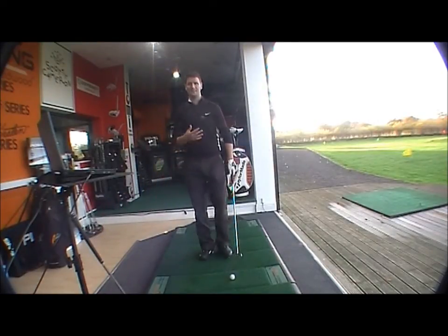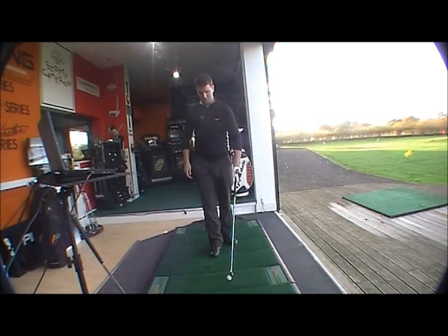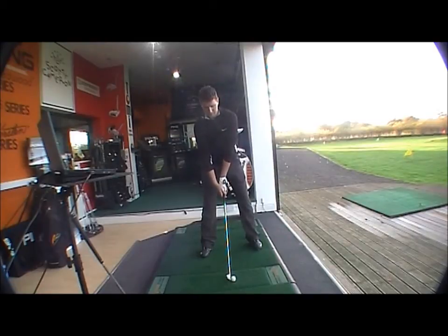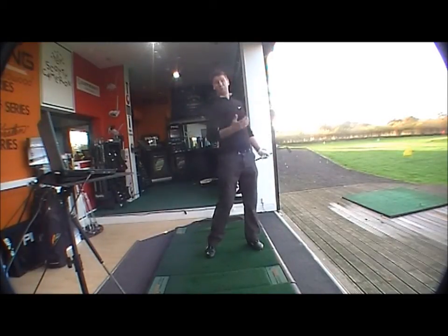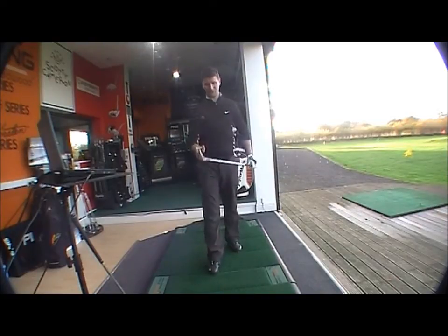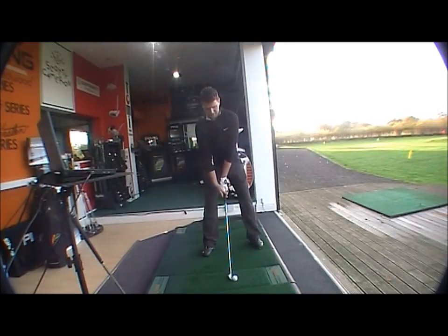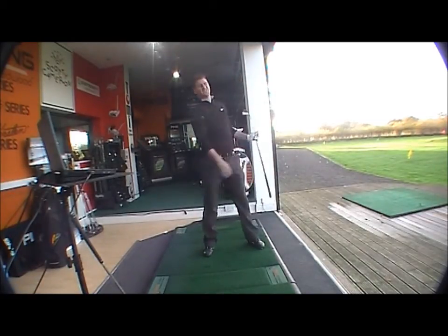You wouldn't expect a big difference in distance because both clubs are designed for a good golfer who's going to hit the ball a decent distance anyway. With the 712 first — the new look behind the ball is lovely, better looking in my opinion than the 710 with the new finish. TrackMan reading: 162 carry, 167 total distance — decent distance there with a 6 iron. Just hitting it again to get consistency.